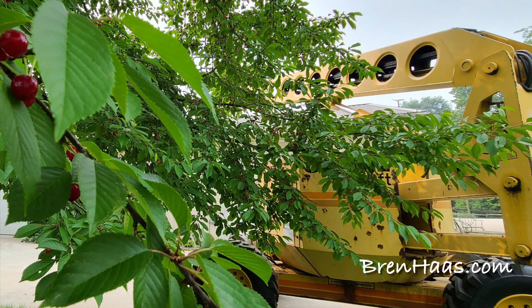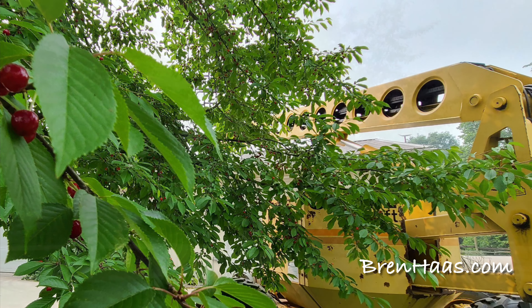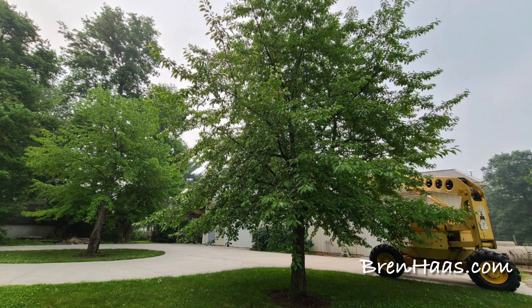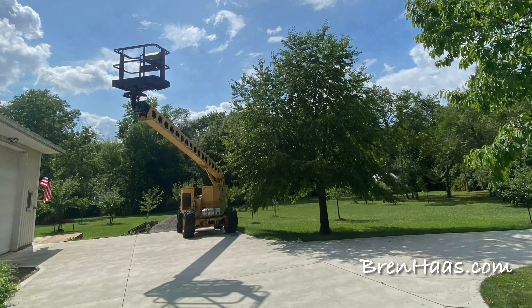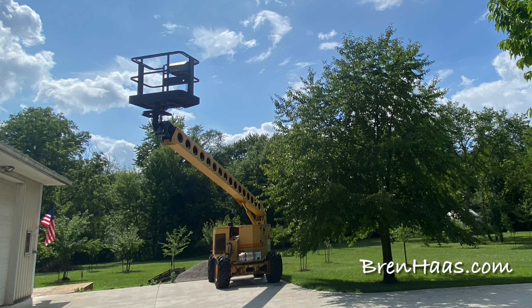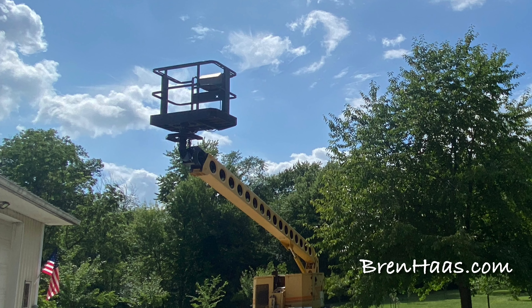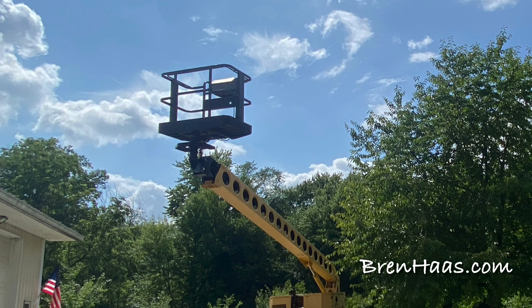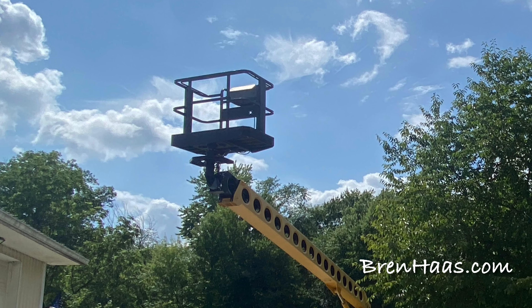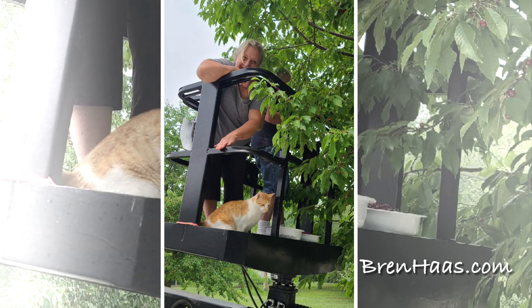In this video I'm going to show you what it's like to pick cherries from a cherry tree that's well over 20 feet tall, using a cherry picker or man lift. This is a Grove man lift AMZ 66, and the 66 stands for the extension — when you're up in the bucket and it's fully extended, you can reach up to 66 feet.